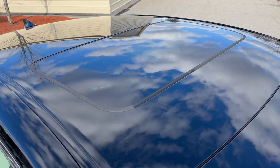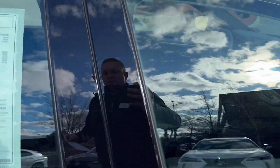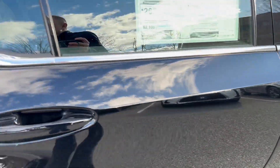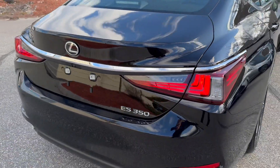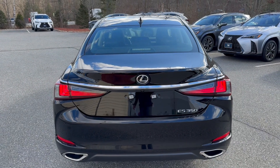It's got the standard-sized moonroof, which is polarized, with a sunshade that goes across. There are door edge guards on every single door. And this is obsidian black — not the metallic black, which is called caviar. It's a deeper black because there's no metallic in it.